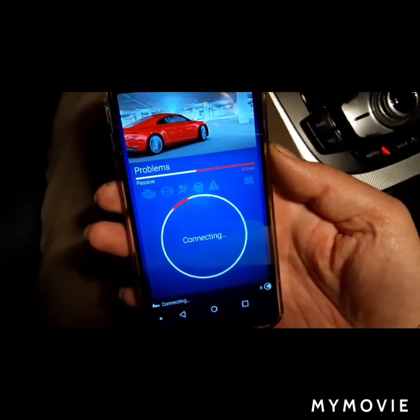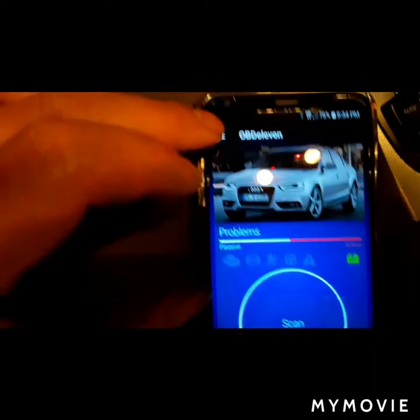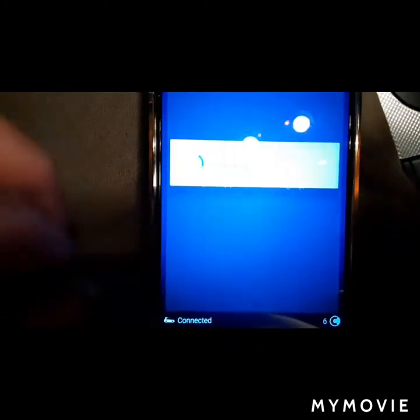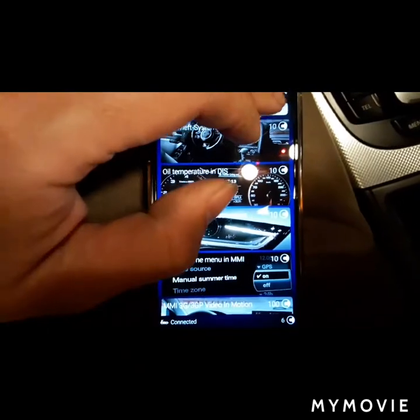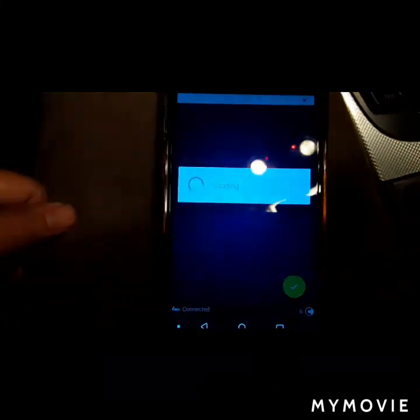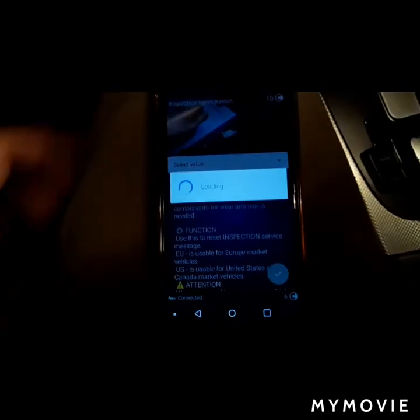This is to reset the maintenance. The oil you can do from the MMI control module that comes from the factory. For the maintenance, this is the only way to do it without going to the dealership. So you go to the top left menu — there's a three-dash dropdown. Go down, select car, and select apps. It's loading — let it load. Now go to workshop. Now you see the oil service reset — you can do that with the vehicle, you don't have to do it through the OBD11. Now here's the inspection reset.